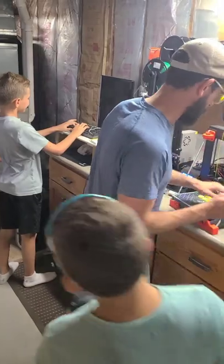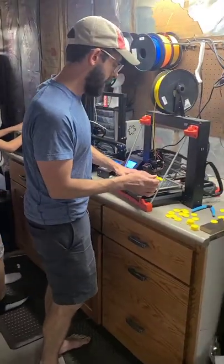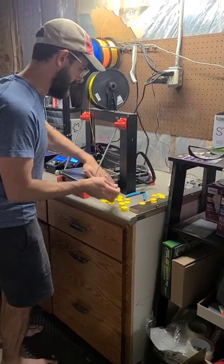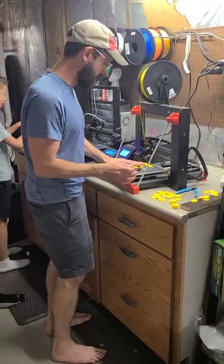Oh, this keyboard's pretty good. And that's my botting computer. If there's anything I need to bot, I do it on that. Have you bought things with it? Yeah, sometimes.